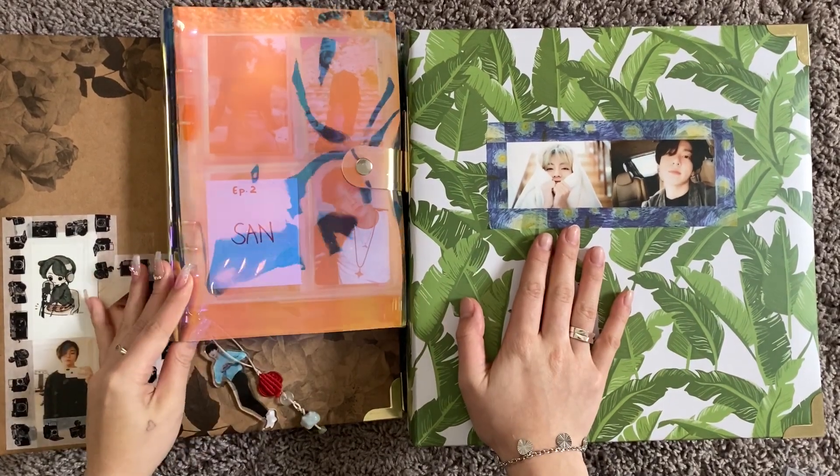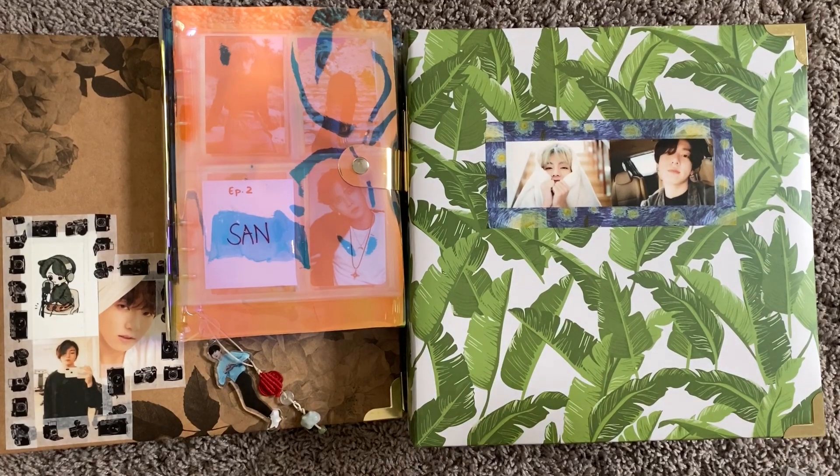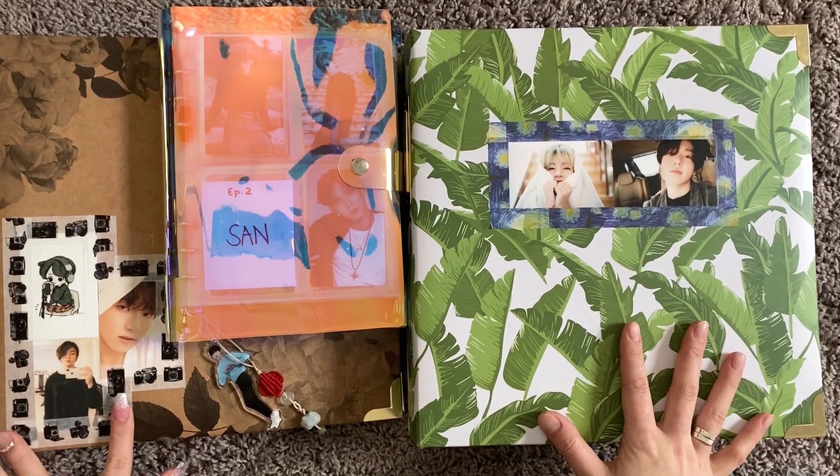Hi guys, what's up? It's Rin with another video. So today we're going to be adding all of my new photo cards from my January K-pop haul into my binders.